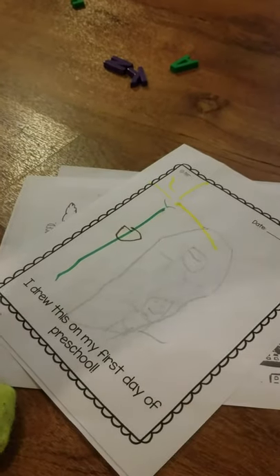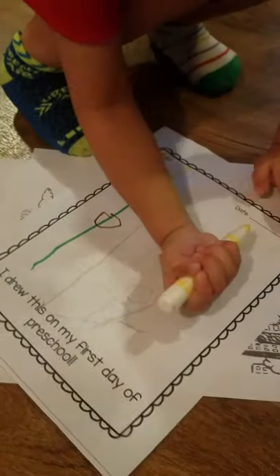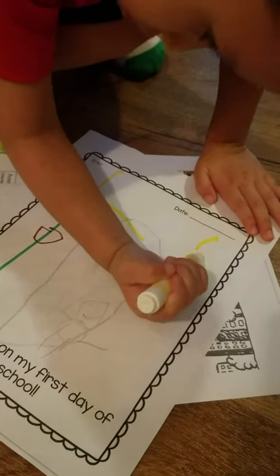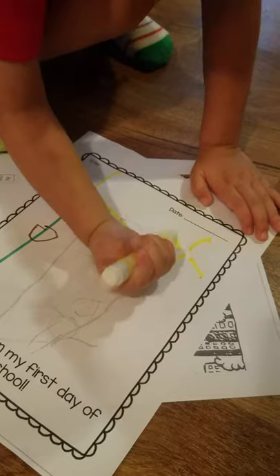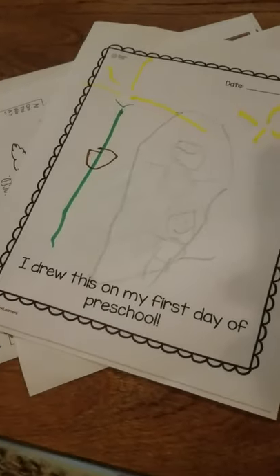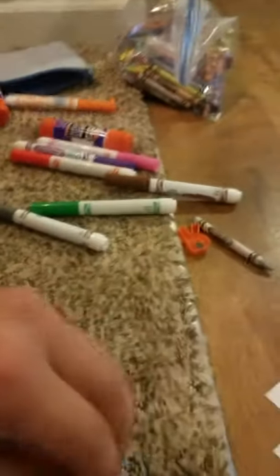I'm going to draw the sun too. The sky — blue? The sky. Yep, the sky. You got it, yeah! You got it. Let me help you.